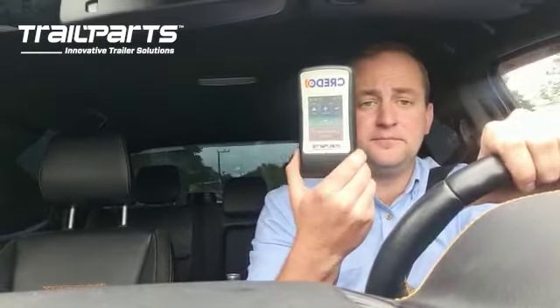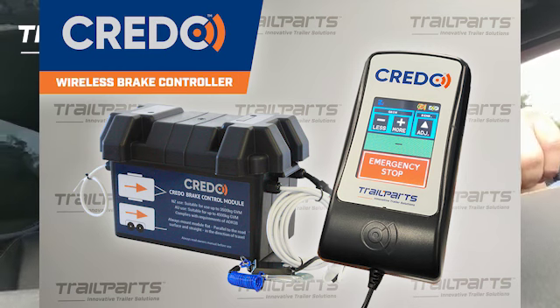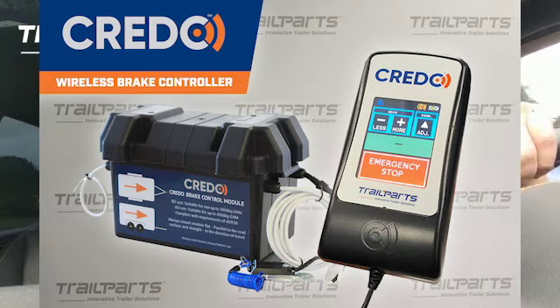The other thing is the braking system. This three and a half tonne electric over hydraulic Credo braking system seriously brakes. I've got it set at about 60% and it goes up to 95%. So if you wonder what's a braking system that's genuinely safe and can look after you with heavy loads?